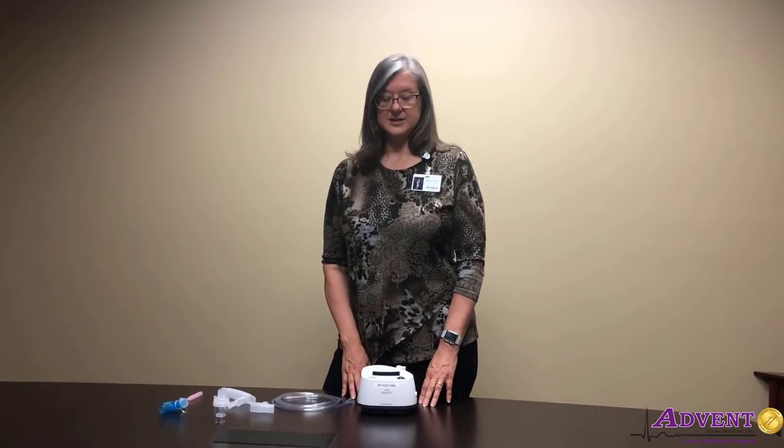Welcome to Add That Home Medical eLearning. I'm Kelly, one of the respiratory therapists here at Add That Home Medical. Today we're going to talk about the nebulizer.